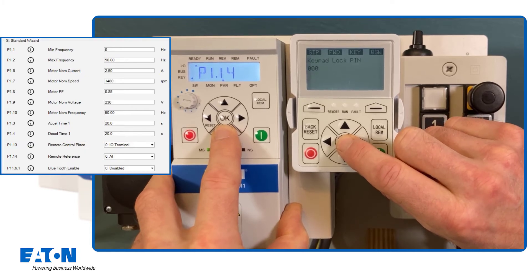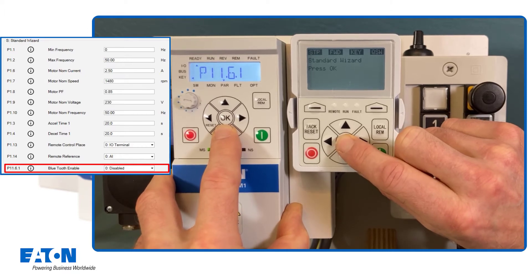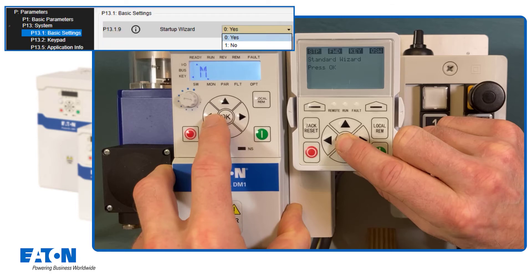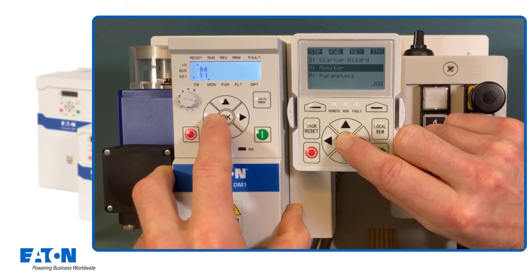The keypad is not to be protected with a password in this example. A Bluetooth connection should also not be established, so this connection option remains disabled. If all parameters from the start-up wizard have been run through, the call of the start-up wizard is deactivated. If the wizard has been cancelled before, for example by the reset key, the wizard appears again the next time the DM1 is switched on. As a remedy, the start-up wizard can be switched off via parameter P13.1.9.